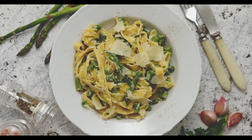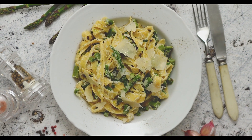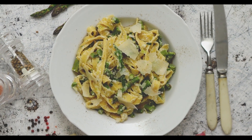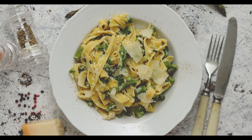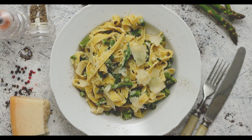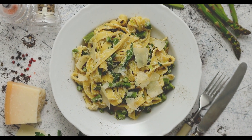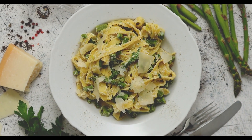Fern Growth: After the harvest season, allow the remaining spears to grow into fern-like foliage. This foliage is essential for capturing sunlight and storing energy for next year's growth. In late fall, after the foliage turns brown, cut it back to the ground and dispose of any plant debris to reduce the risk of pests and diseases.